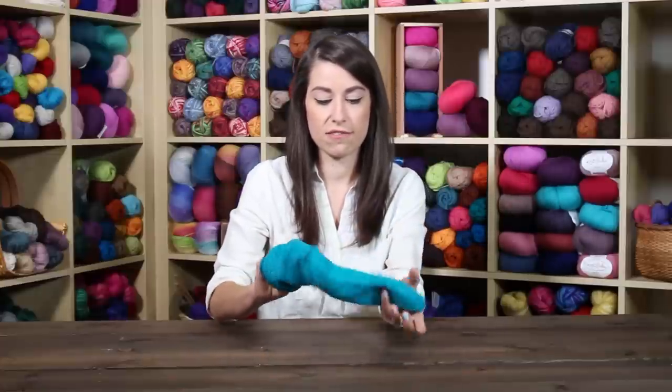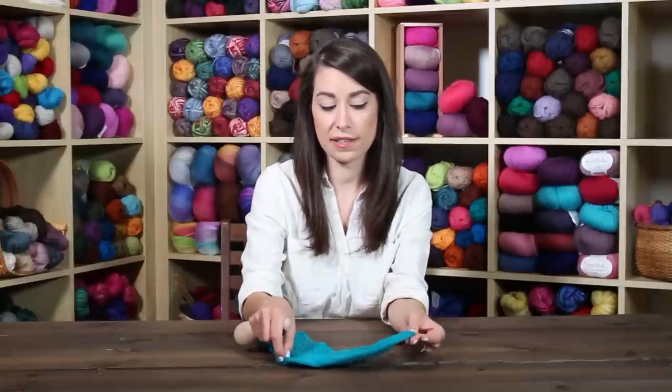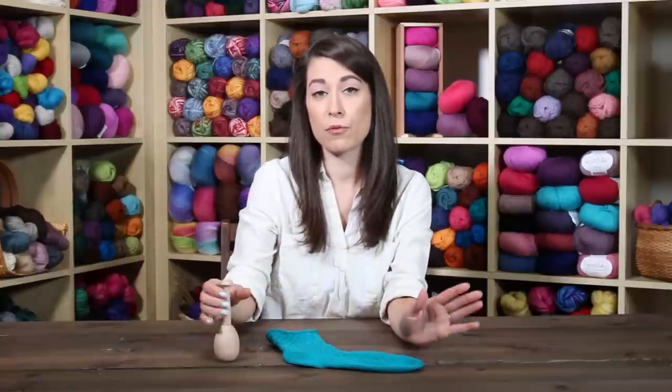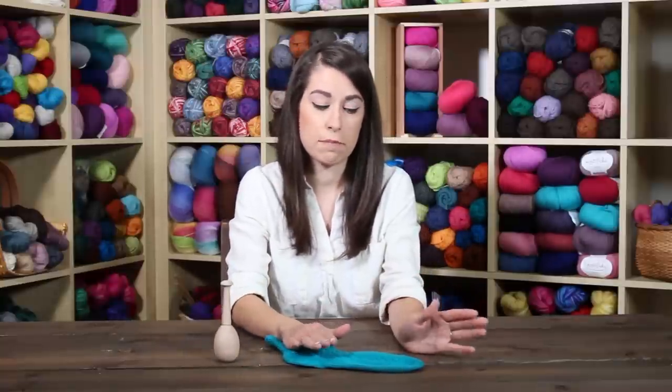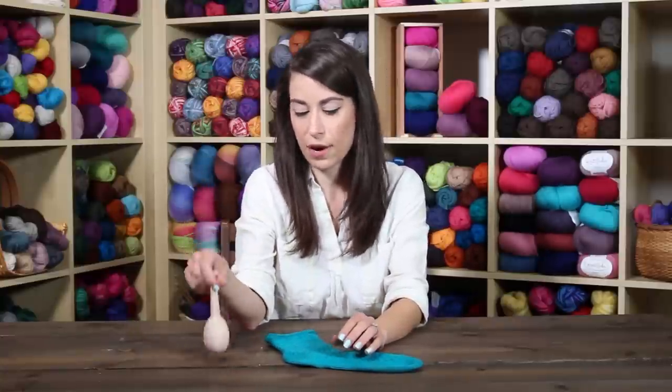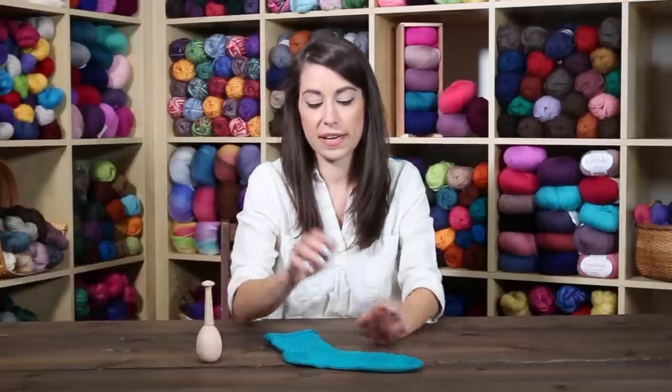If this is something that happens to you a lot — if you notice worn spots where it's starting to get thin and possibly a hole — it's best to fix it before a hole forms, but it's definitely still possible to fix socks with a hole. This darning egg definitely makes the process easier. That's the Nip-Pix darning egg.